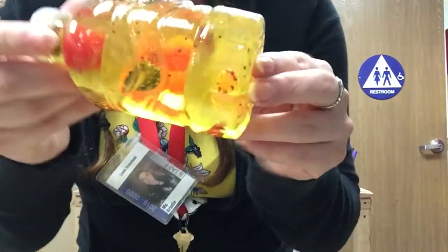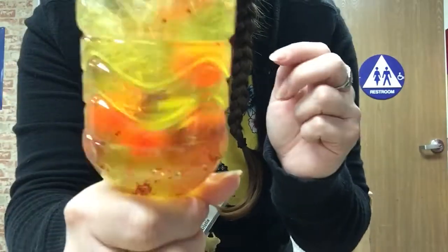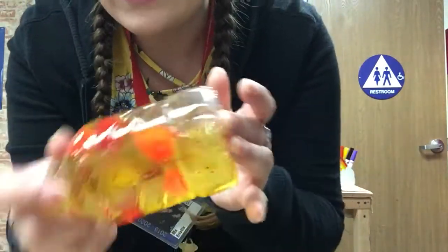If you look closely you can see yellow and red leaves floating in it as well as some orange and red pom-poms, and the water is a nice little yellow color to represent the leaves changing colors in the season of fall, which is the season that's coming up soon.